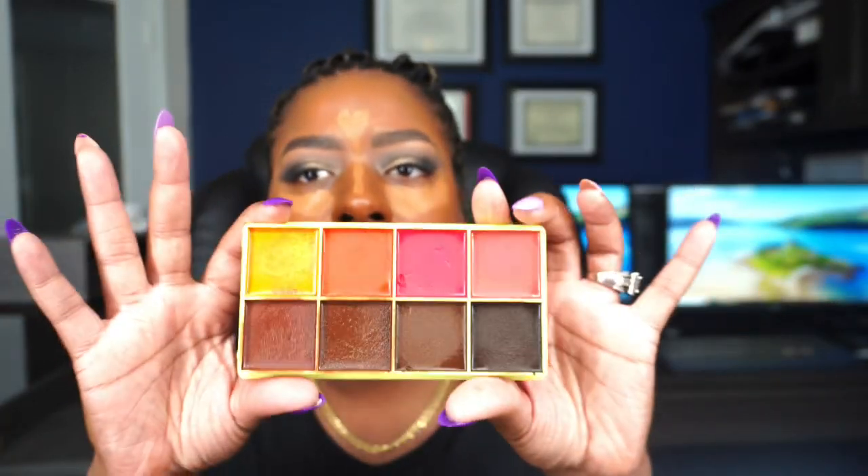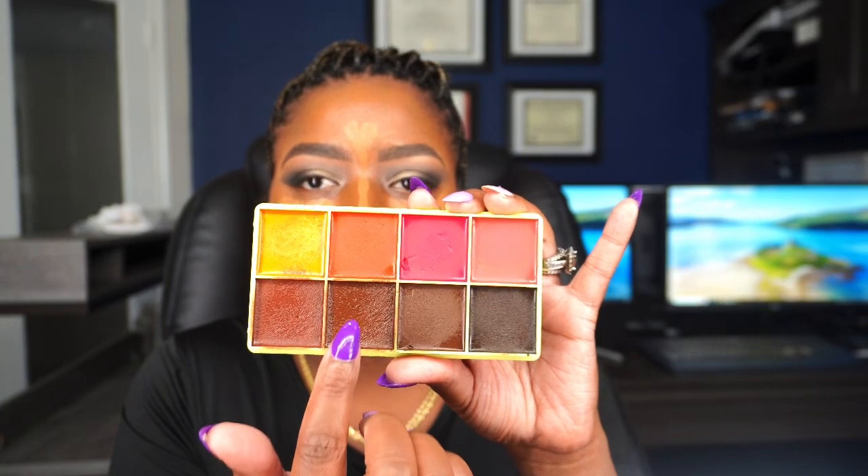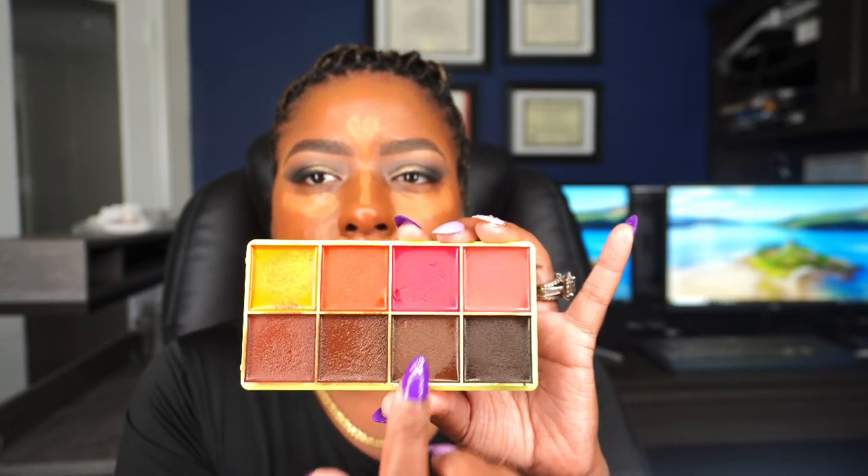Now I'm going to use my Tarte Shape Tape concealer in shade Deep — I rarely pull this out, so we're using it today. We're just going to apply it to the areas we want to highlight. I also have this Curve Case palette — it is super good and definitely worth your money. There's a warm bronzer shade, a good contour shade, and a deeper contour shade. This deepest one gives more of a gray shade, which I don't care for, and I'm surprised by that.